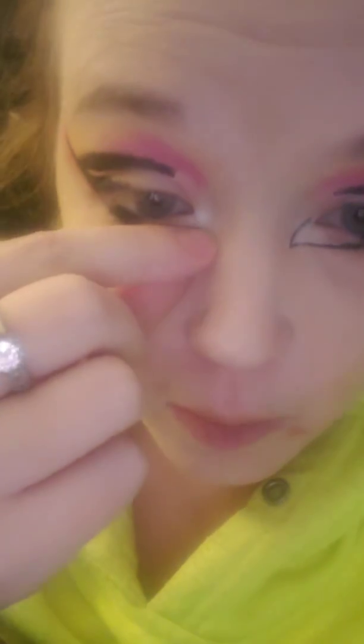Next we're going to take a bright orange and we're just going to go under this right here and sweep a shadow across. We're going to act like this is our new lower lash line, so we're just going to put bright orange eyeshadow right there.